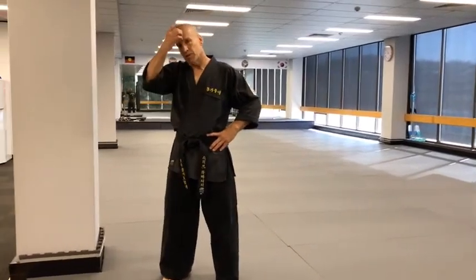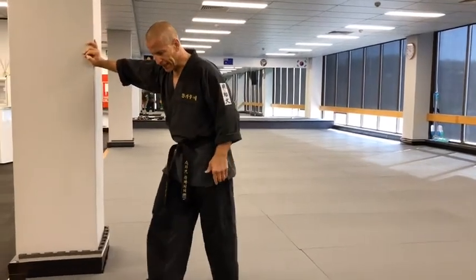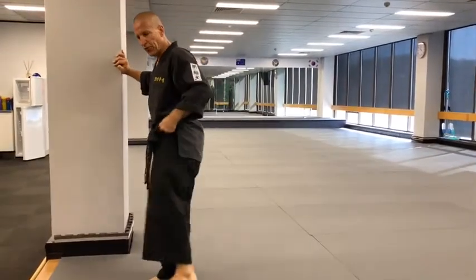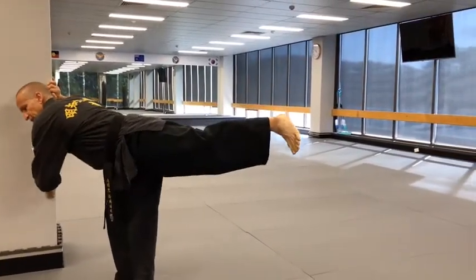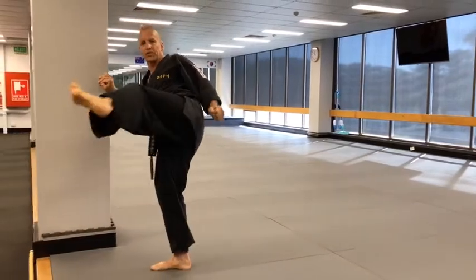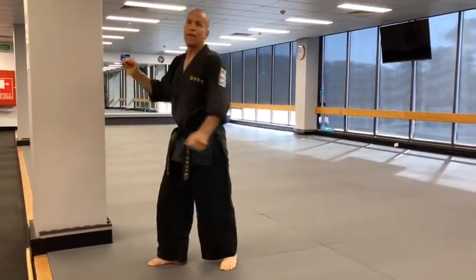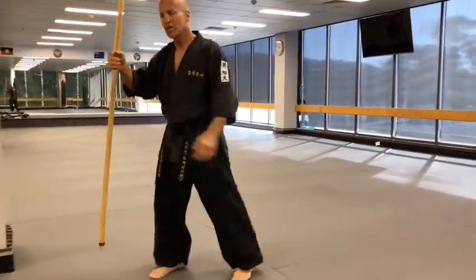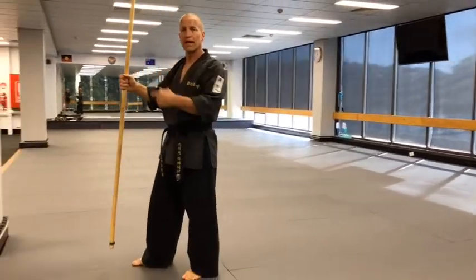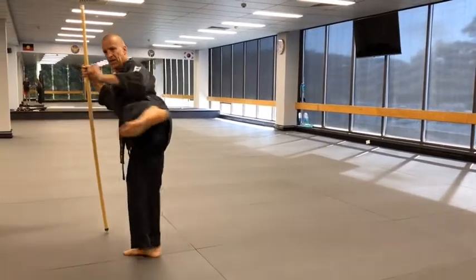A couple of variations you can use to develop this kick: you can find a pole or a wall, something solid, and get into that position. From here, you can just lift up slowly, hook around, getting that rotation. I'm exaggerating the move, but I want you to see exactly what you should be doing. The other way is grabbing a pole, which is the next level above, and coming around from here.